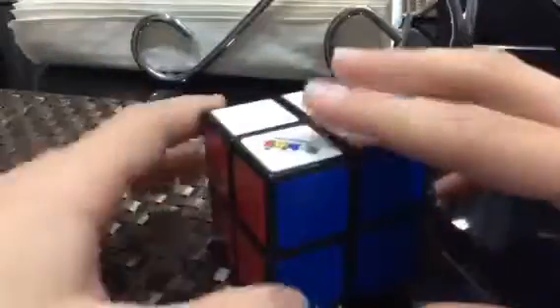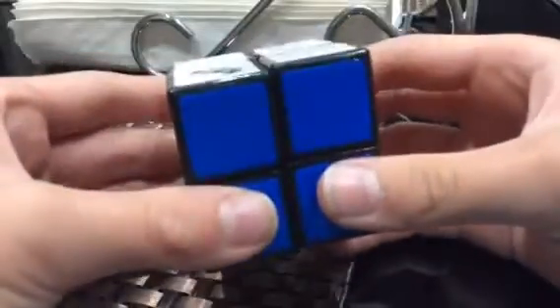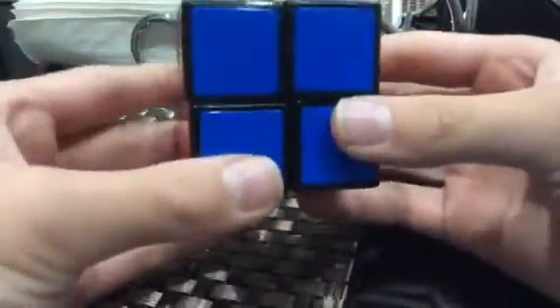I'm going to show this trick — not really a trick, but I just figured it out today. If you do these turns on the two by two when it's solved — make sure it's lined up and solved — if you keep doing that, it will solve by itself. I am not joking.